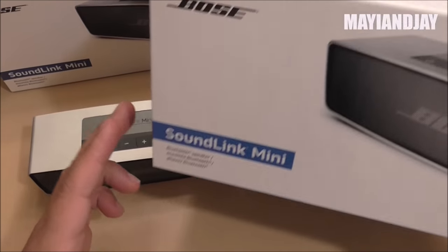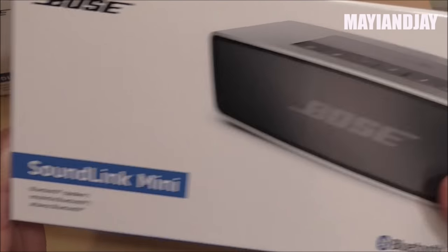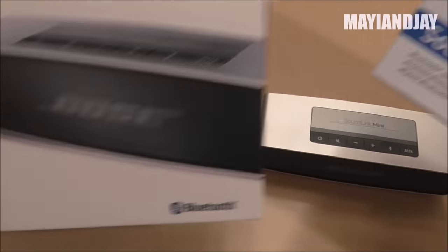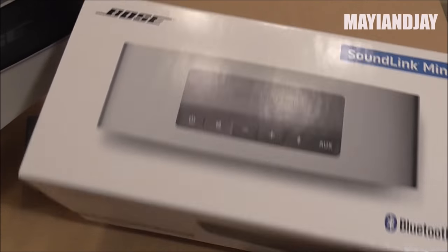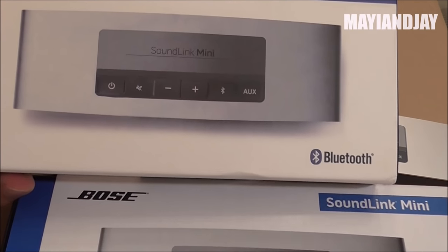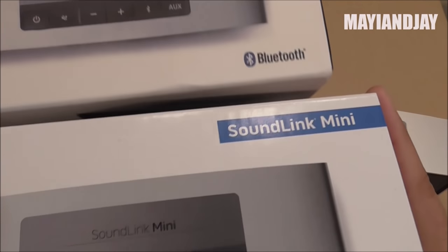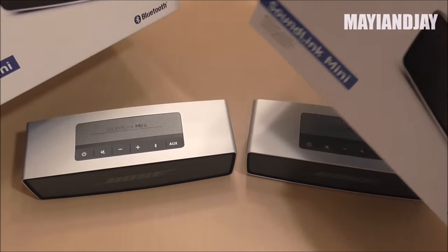Here on the right side is the original box. On the front we have the same picture as on the replica, and on the top you also have the same picture. However on the original box it looks a little bit glossy and the ink printing was much better than on the replica.